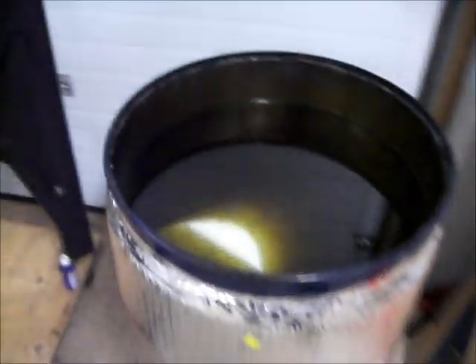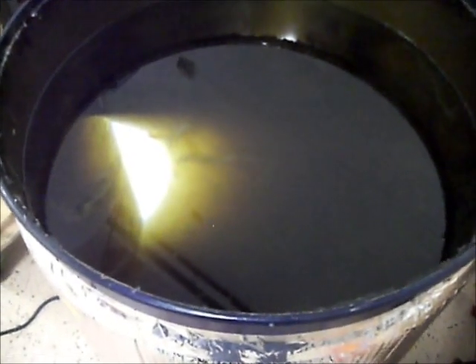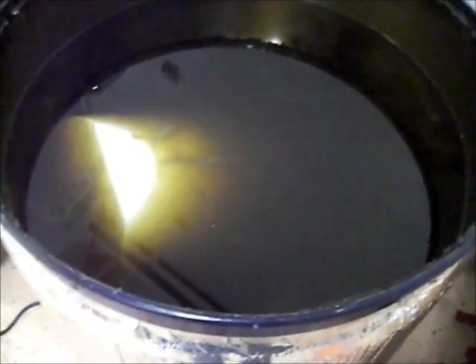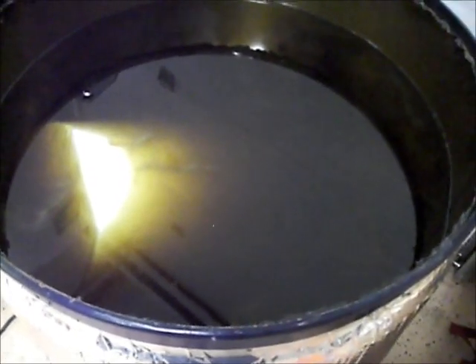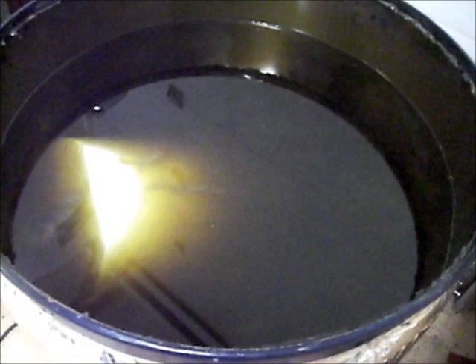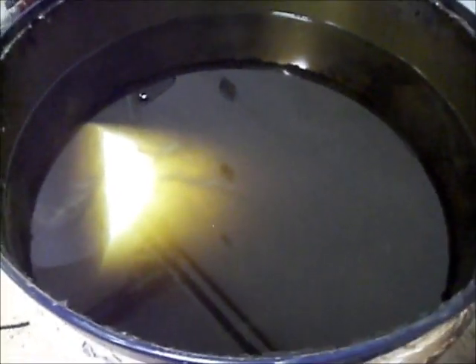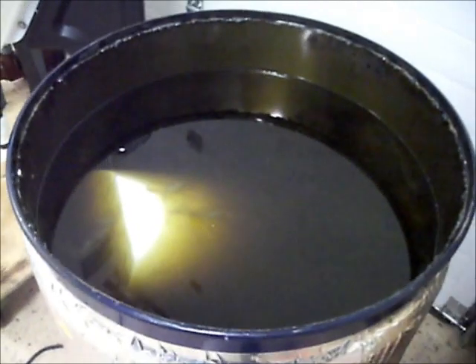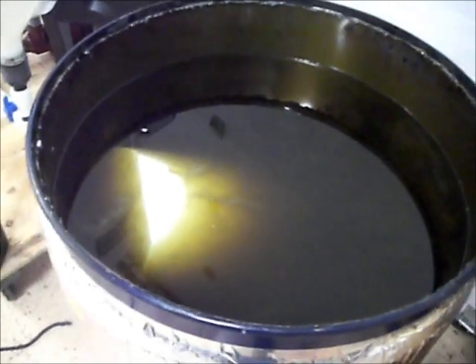Here we are — the barrel is close to full with palm kernel oil, coconut oil, grapeseed oil, and pumice oil. It's all virgin oil; there's no used oil in here. It's easiest to do a batch on brand new oil, so we're going to process this soon.